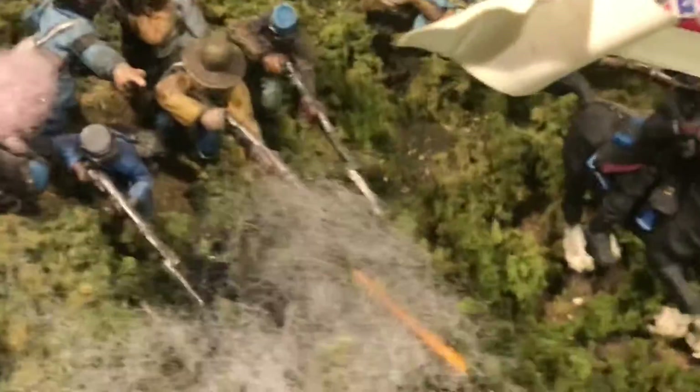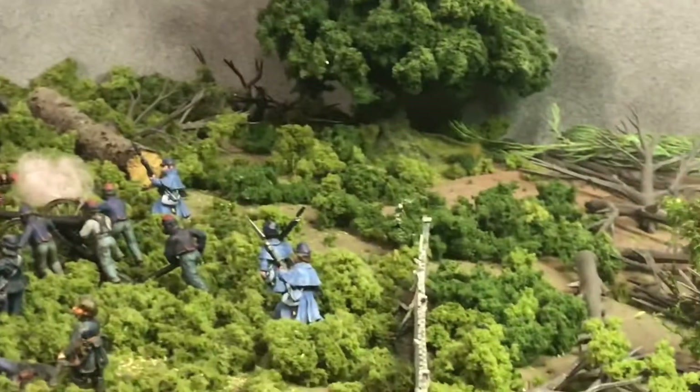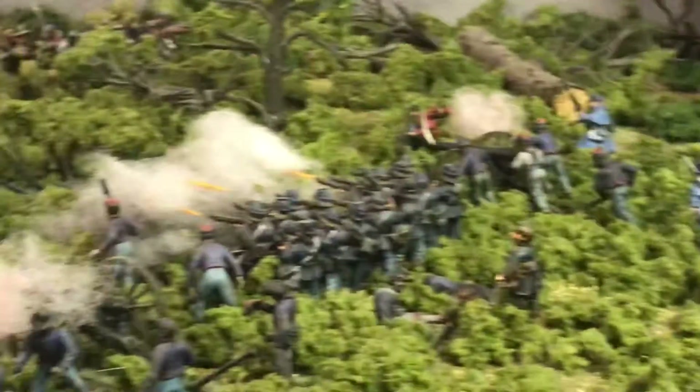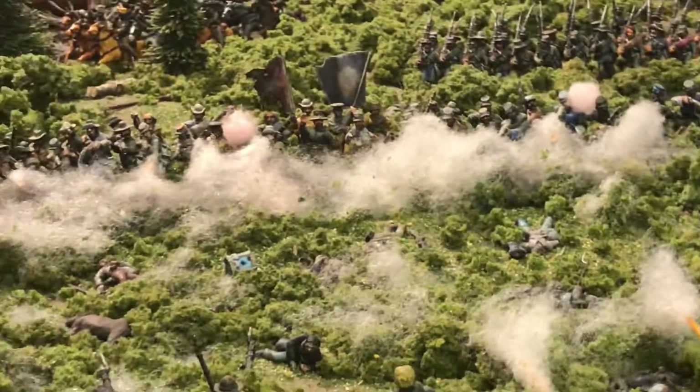What a great camera — you can really get close now. Starting to look like a boiling-up battle, like a boiling sea. There will be once I've got enough smoke and casualties and the like up there.